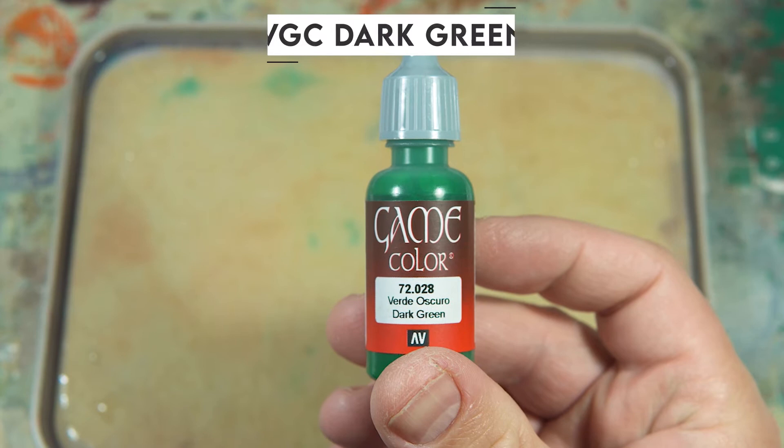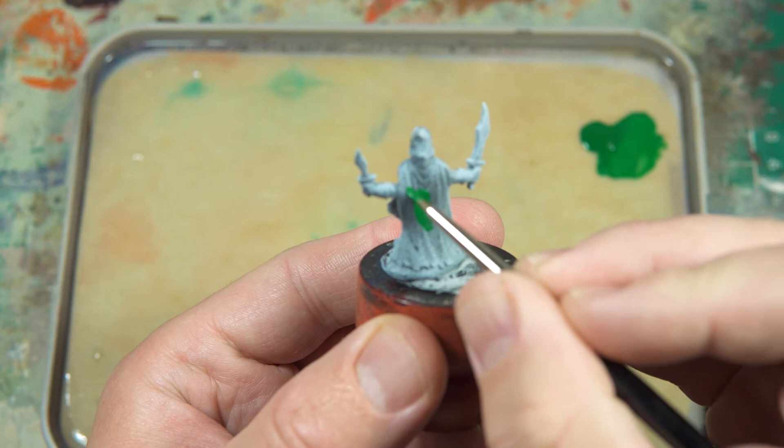Let's get on with the base coat. For the cloak I'm using Vallejo Game Colors Dark Green. It's a base layer consistency so it's thinned down a little bit and it's going on nice and smooth. I may do a couple of coats depending on how it turns out.